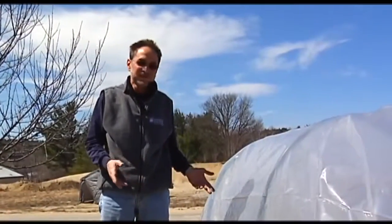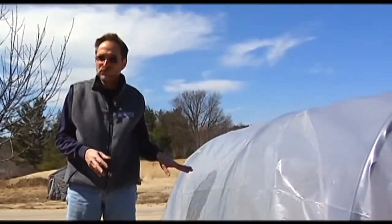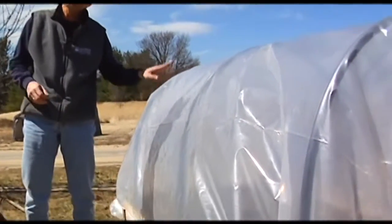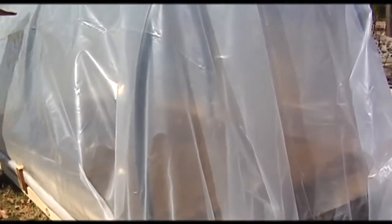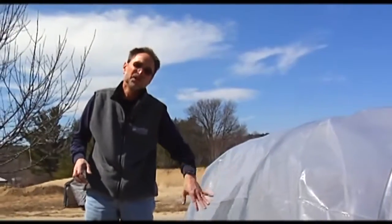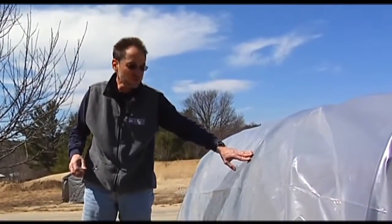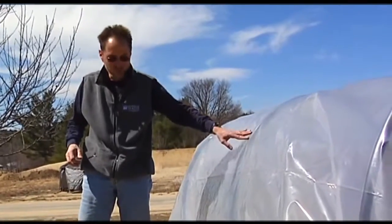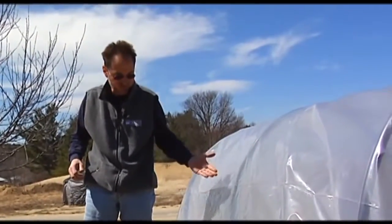Early on in the season — let's say early April — as soon as you can get in here and there's no more snow, get this on. What that will do is start warming the soil. Because with season extension, not only is it important to have a warm inside environment for the plants, but you have to have the soil warm up too. Having this on about two weeks, fully closed, before you want to put your plants in there will warm the soil up.